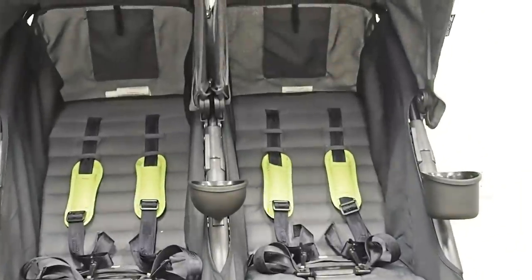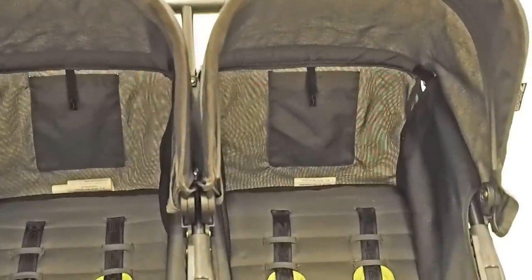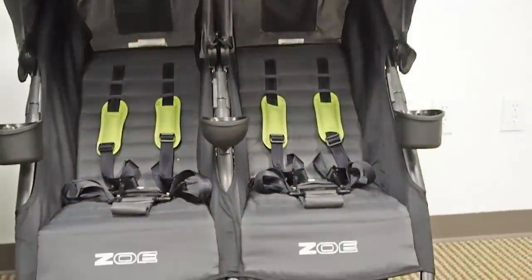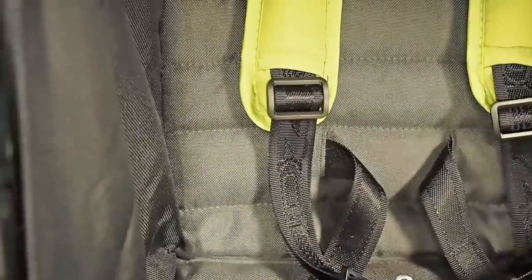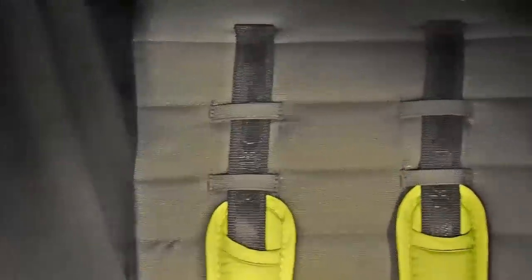To accommodate taller children within our weight limits, we designed the XL2 with a tall seat back, and probably more importantly, a lot of space between the canopy and the bottom of the seat, which really provides a lot of room for tall children. The XL2 comes with a padded five-point harness in each of its seats, with multiple height positions to keep your children securely in their seat when buckled in.